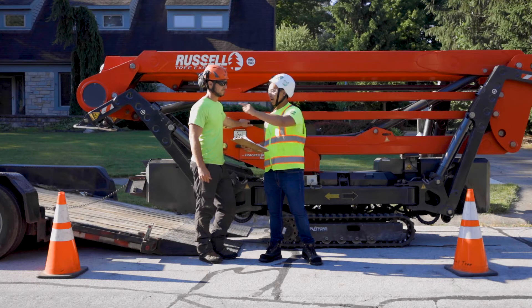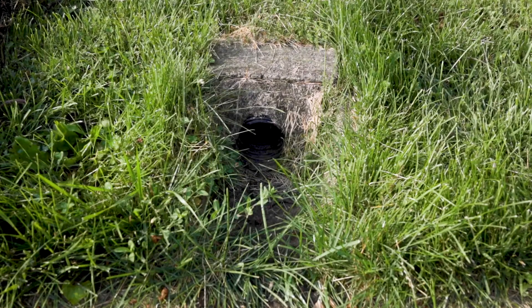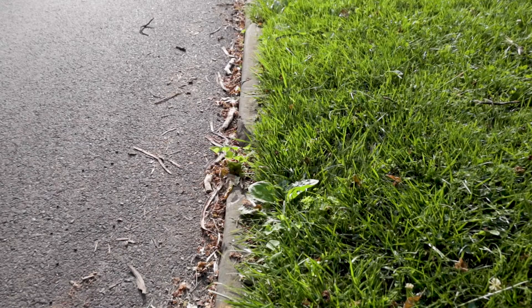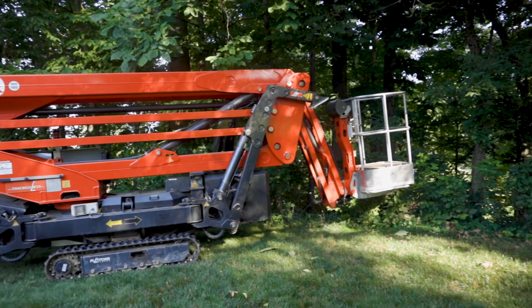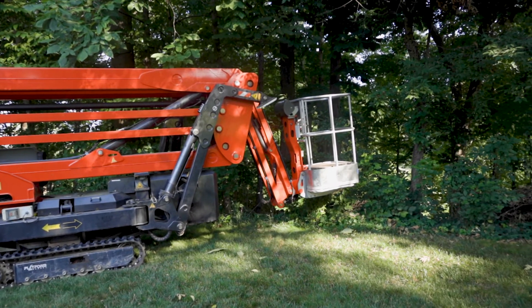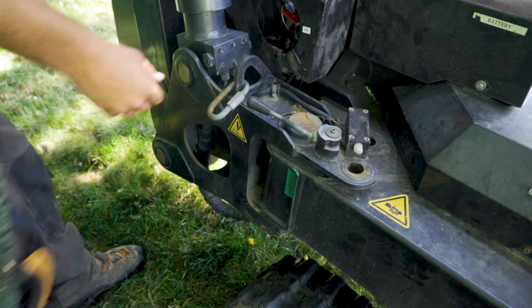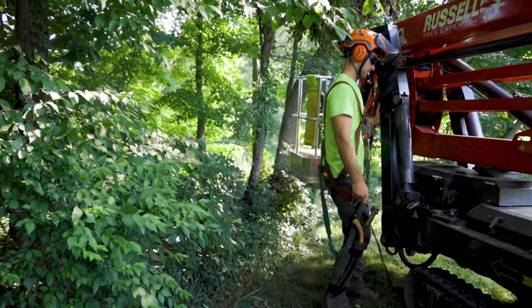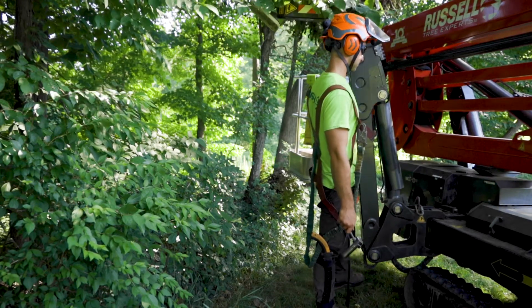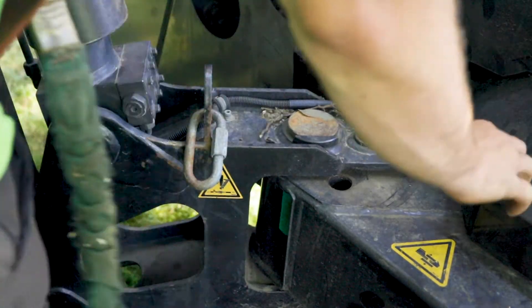Discuss with your crew leader the designated area to park the spider lift, being cautious of any hazards, obstacles, or change in grade. The basket should be parked as close as possible to the trunk and slightly off-centered to allow movement of the boom. Once the spider lift is parked, pull out the outrigger pins. Change the outrigger from the transport position to the operate position, and then insert the pin into the adjacent hole to lock the outrigger.